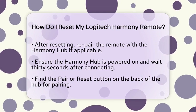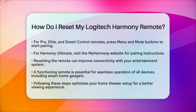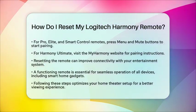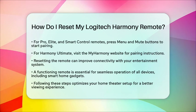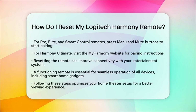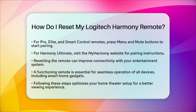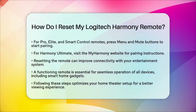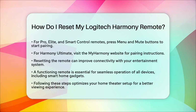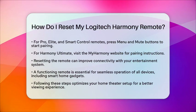Resetting your Logitech Harmony remote can significantly improve your home theater experience. It helps resolve connectivity issues with your entertainment system, ensuring that all devices — such as televisions, sound bars, and projectors — work seamlessly together. This is especially important when integrating smart home devices, as a properly functioning remote ensures that everything is linked and operating as it should. By following these steps, you can quickly reset your Logitech Harmony remote and optimize your home theater setup for the best viewing experience.